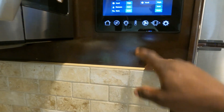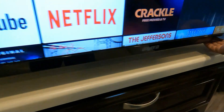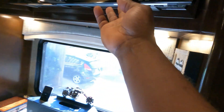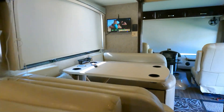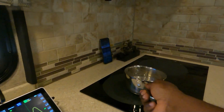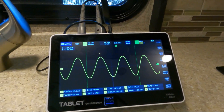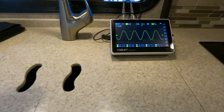We turned off both ACs, the water heater, refrigerator, the heater, and all the TVs. This generator delivered pure sine wave the entire time, all the way up to 7,000 watts on propane, and it never exceeded 70 dB. Zero hiccups, zero surging, absolutely no problems.